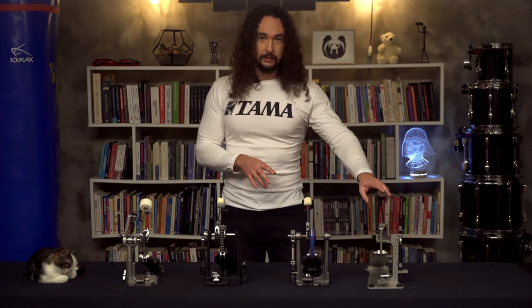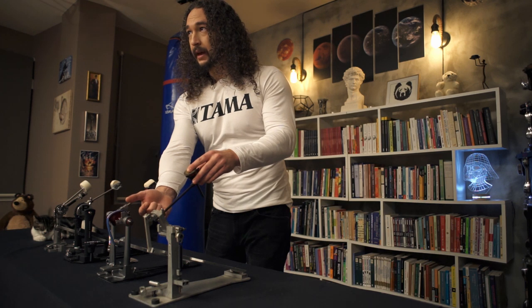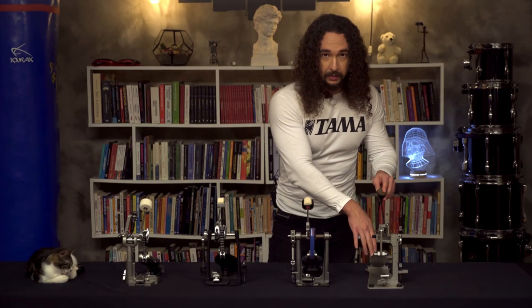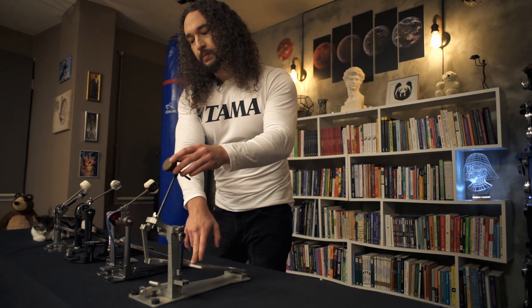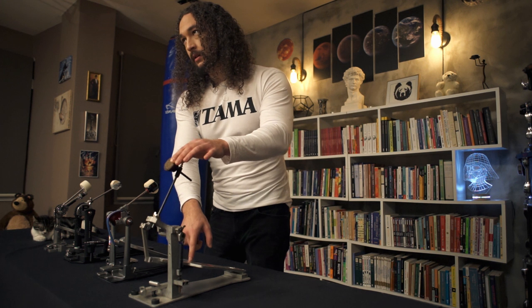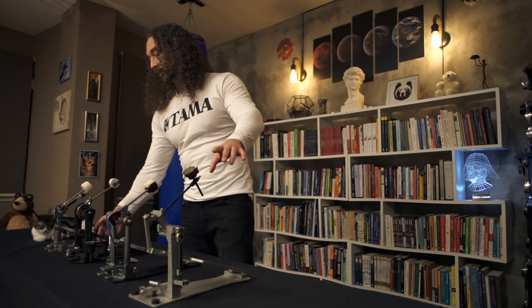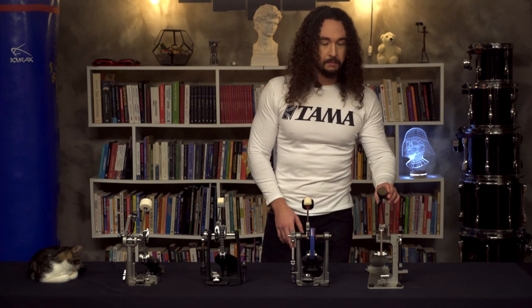Here we have a direct drive pedal. Direct drive pedals feature a metal material linkage between the footboard and the housing that holds the beater. The most important point is that the force is directly transferred to the pedal without any change, especially when the beater returns back, because there's no flexing with these kinds. As you can see, there's flexing with the chain drives, but direct drives don't have that flexing, which makes direct drives the most responsive pedals.